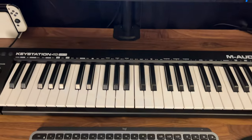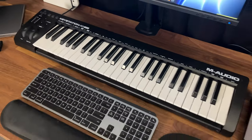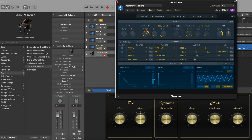In front of the monitor, this is the M-Audio KeyStation 49. This mini keyboard doesn't have any bells and whistles, but it does allow me to play around with some sounds inside of Logic Pro, in case I want to create some beats or piano parts and even synths.